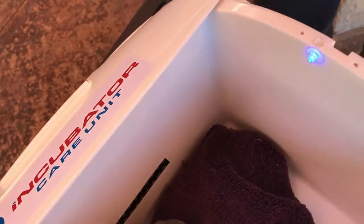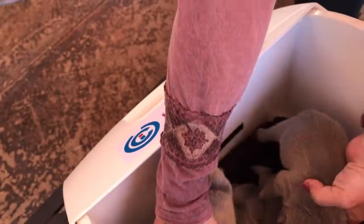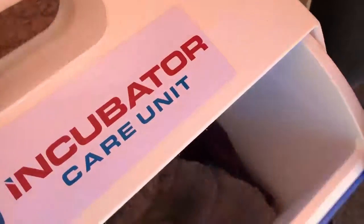We'll put the puppies back in because it's kind of cold outside. You don't have to have a towel on the bottom, but it just adds a little comfort.